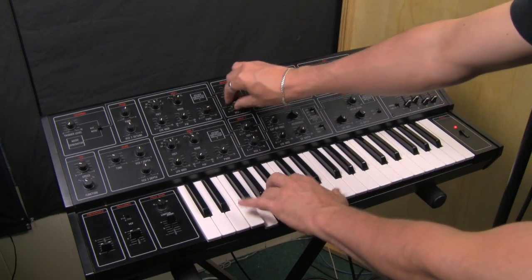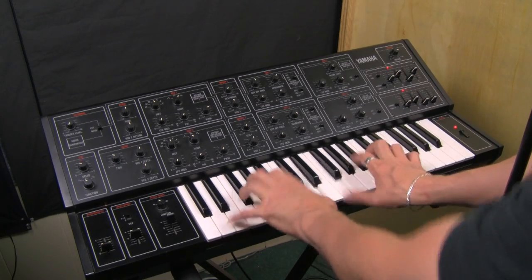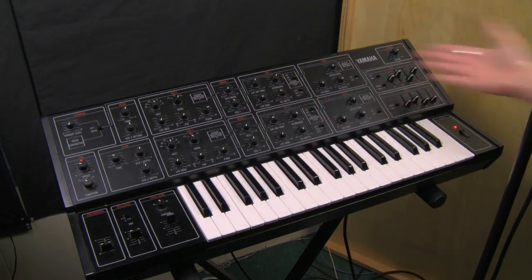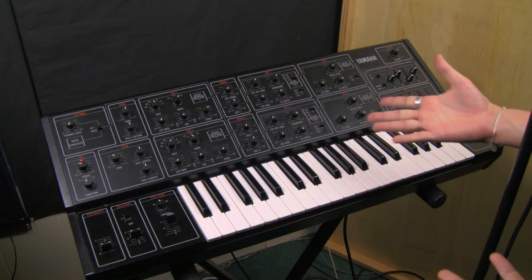That's the great strength of the CS-15. I just wanted to demonstrate that with this sound — even though the sound wasn't thrilling — this is what this thing is capable of.